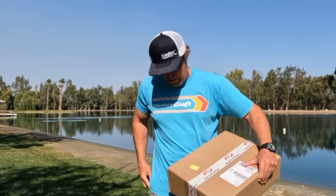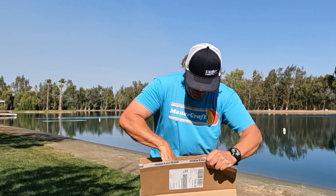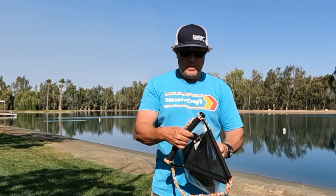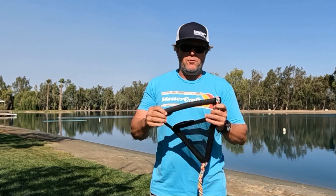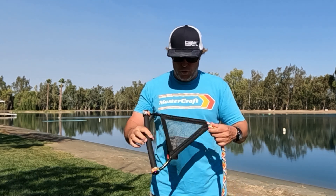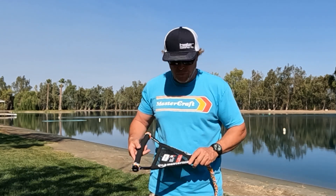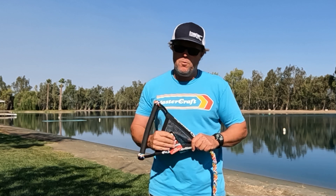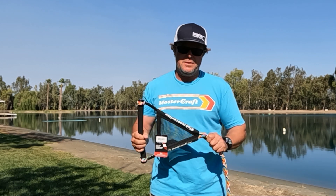Box open. What do we have in here? We have a brand new beautiful handle, but what they really sent me — what they really want me to show you — is this handle guard. There's been a lot of iterations of this, a lot of homemade stuff over the years, and this is Masterline's take on it.